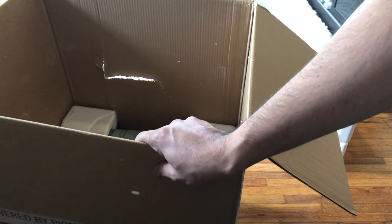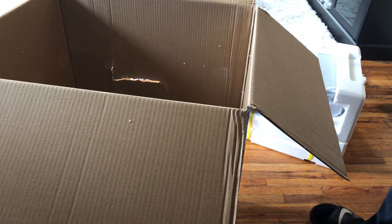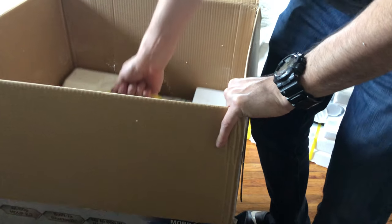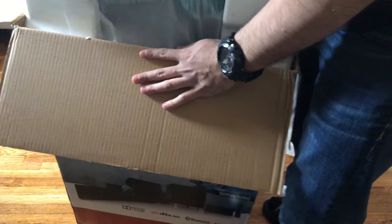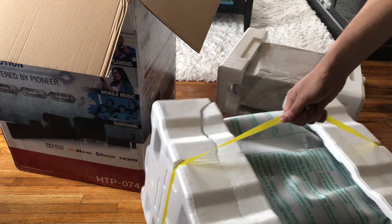So that's the damage on the box, but so far it doesn't seem like anything is broken. Let's continue. And as you may guess, this right here is the base — wow, big box for the base!